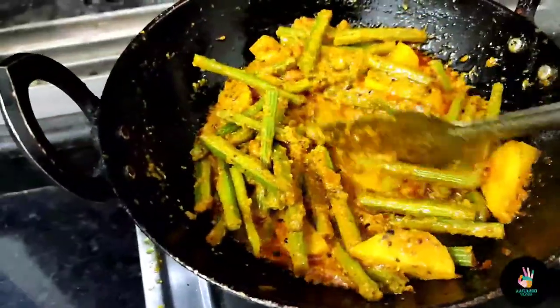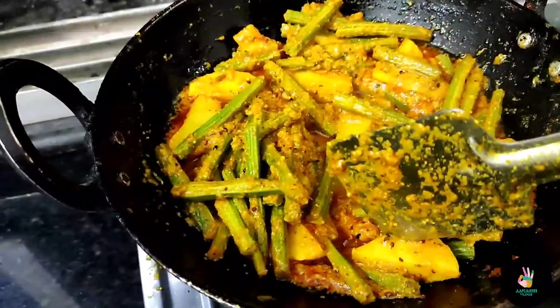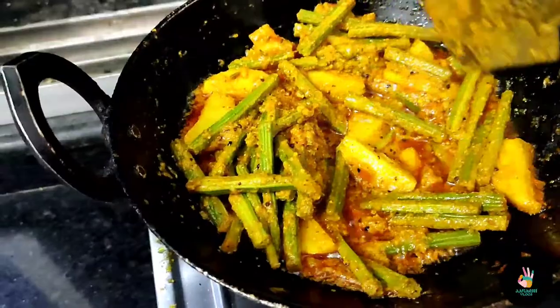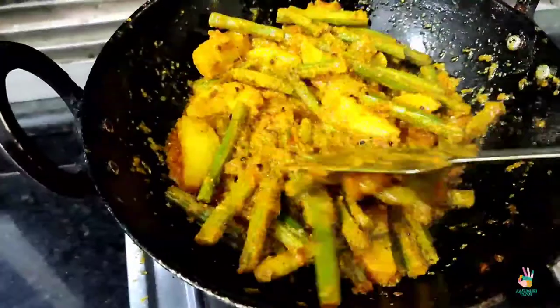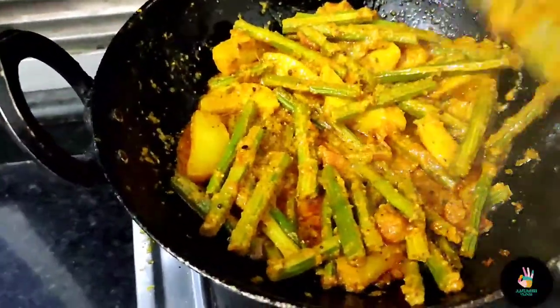We will add the Sahajan pieces and the tomatoes together. We have cut a little garlic and added it in. We have cooked it well.